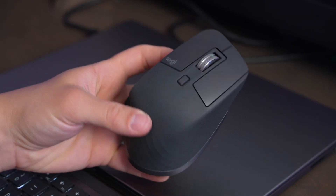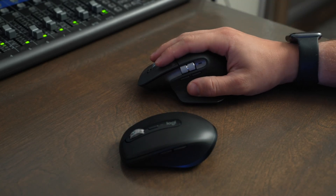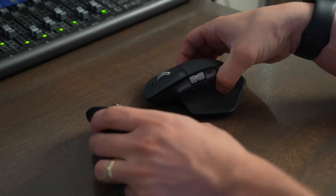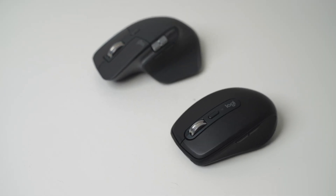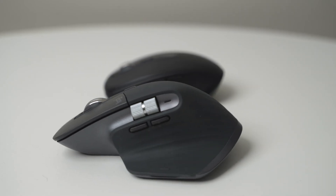I would also go ahead and purchase the Master 3S if you have bigger hands, or if you find yourself having a lot of wrist pain and comfort issues. The Master 3S just has a much more ergonomic feel when you compare it directly to the Anywhere 3S. To tie it all up: buy the Anywhere 3S for portability and simplicity, and buy the Master 3S if you want the best in comfort and customization.